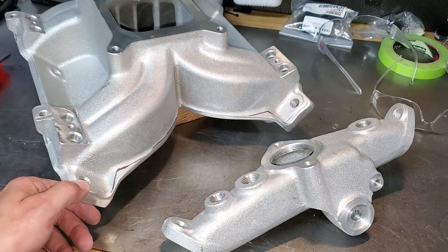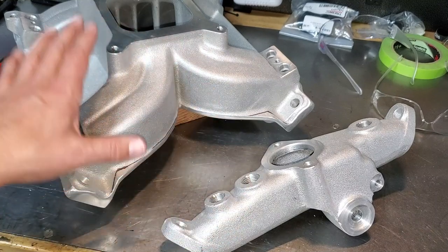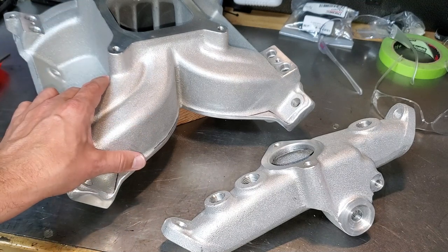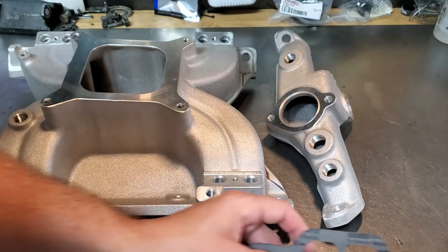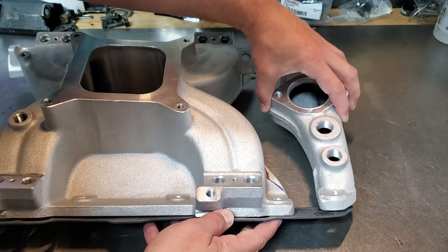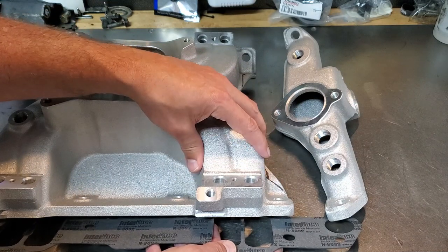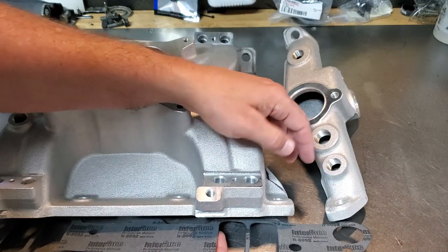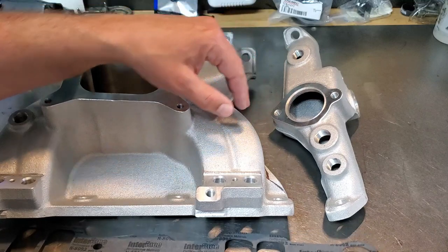You could literally put this in the car as-is, but I want the authentic Pontiac blue on there to make it look really sharp. Before we get to paint prep, we need to talk about gaskets. I recommend you cut yours as well — if you ever remove the manifold while it's in the car without cutting, you'll tear the gasket and it'll look ugly.